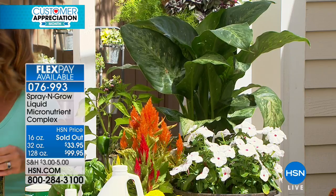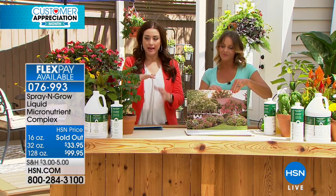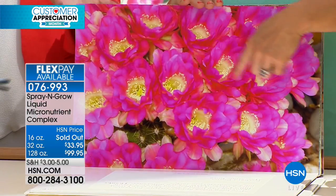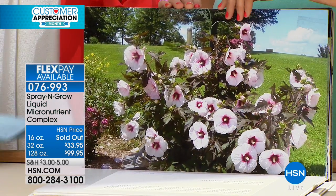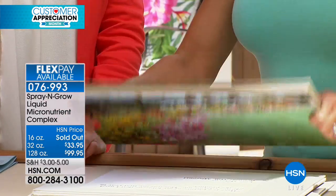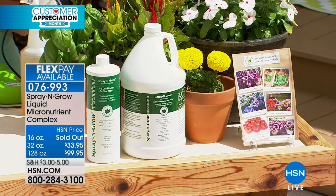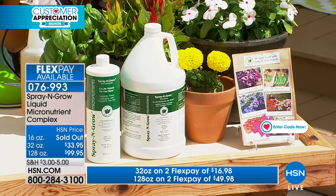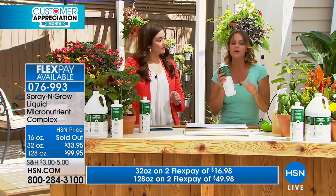Anything that's green and grows is what you'll use Spray and Grow on. It's a totally different concept because a lot of us think we need fertilizers with chemicals treating the root — this is feeding everything from the top down. It's safe to use around your pets, it's micronutrients essentially. Bottom of the bottle guarantee. The 16-ounce is already sold out. We do have the 32-ounce bottle — it's $33.95 and it is on Flex so you can break that up over two months. Or we have the giant version still available at $99.95 on Flex — that's 128 ounces. The 32-ounce gets you about 96 servings. That's going to last you the rest of this season and all of next season, and it never expires.